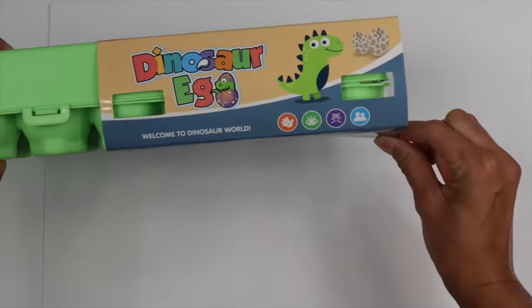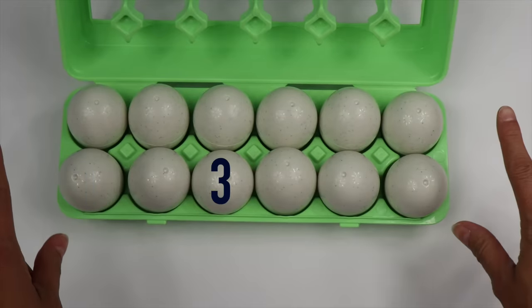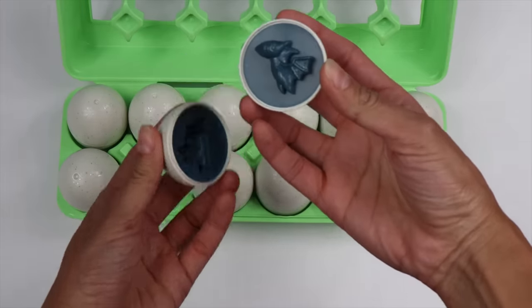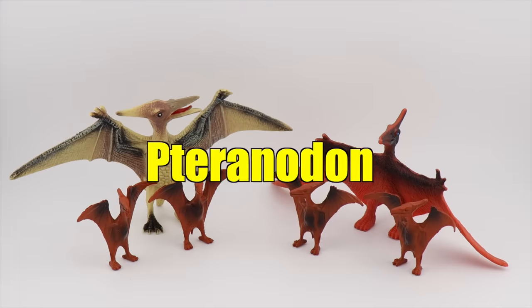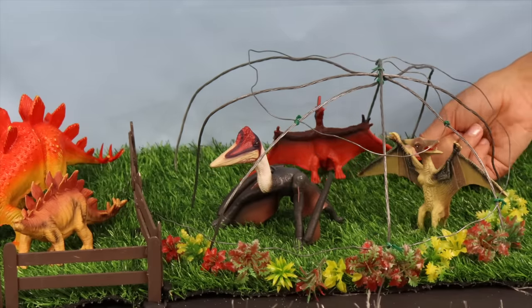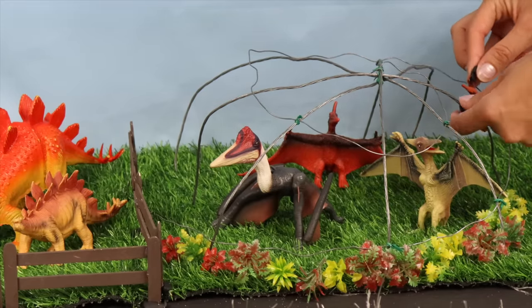Wow, I found some dinosaur eggs! Let's open it up. How many eggs are in here? 1, 2, 3, 4, 5, 6, 7, 8, 9, 10, 11, 12 — wow, 12 eggs! Let's choose this one. Is that a bird? Hmm, what is that? Pteranodon! The pteranodon is another type of pterosaur. We'll set the mommy and daddy pteranodons on the ground and the babies up along the pterosaur cage.